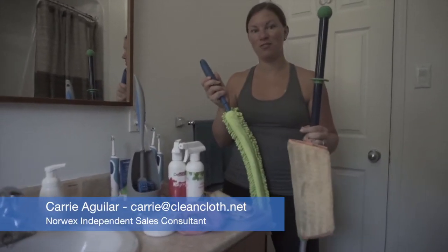Hey everyone, this is just the Norwex products I use in my bathroom to give it a quick clean.